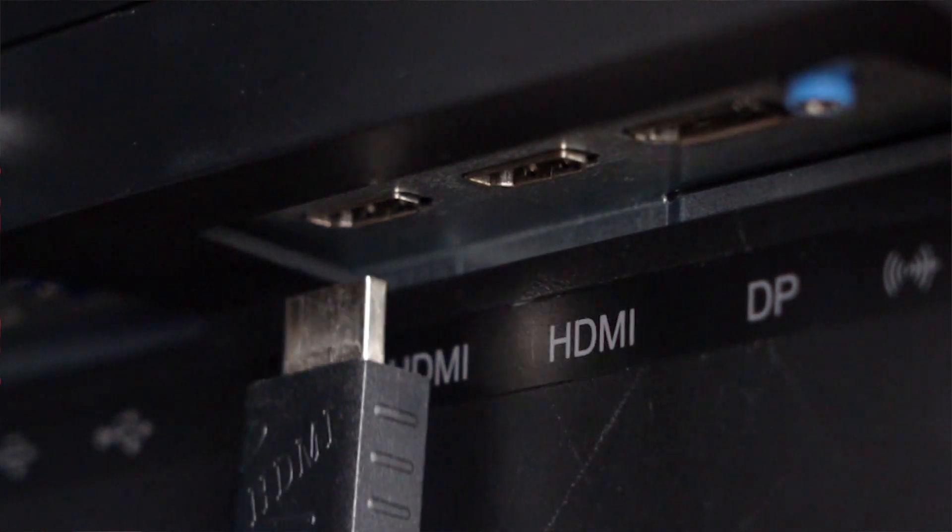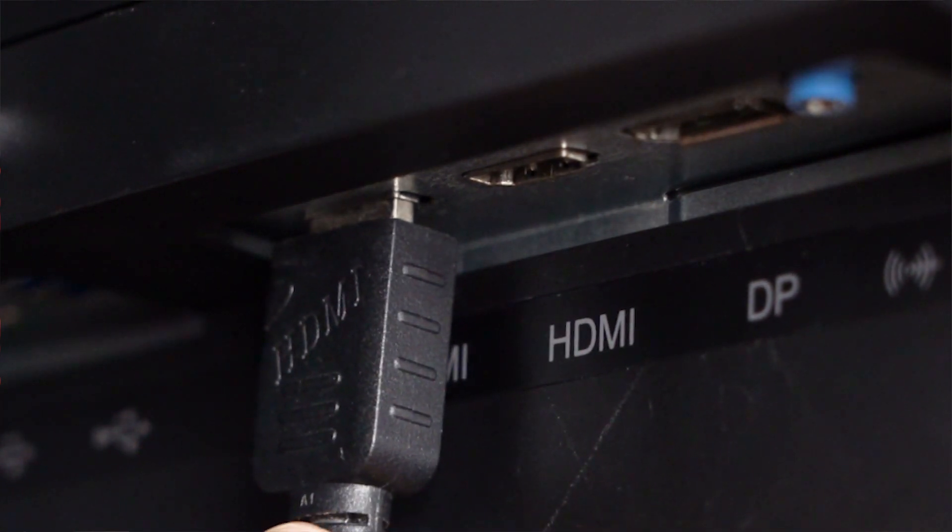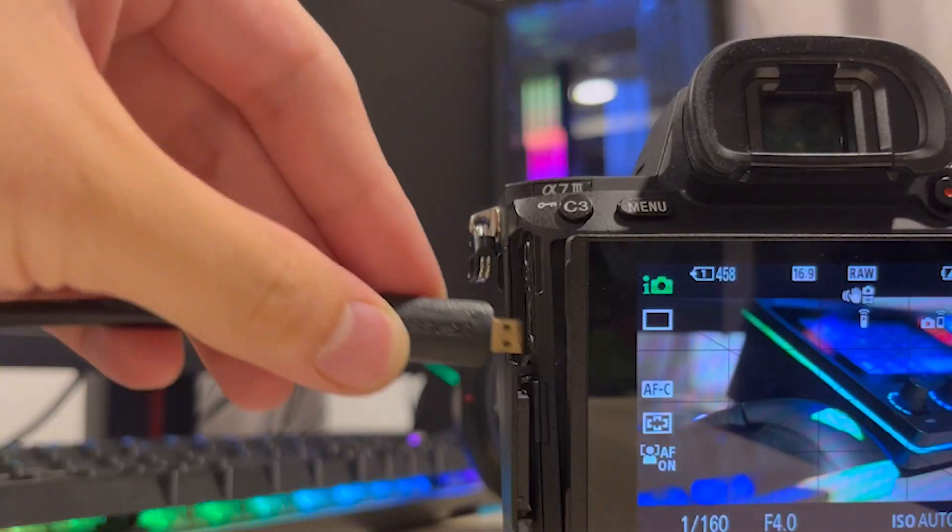First, your camera must support clean HDMI output for the Livestreamer Cap 4K to work properly. So, what's a clean HDMI output? When a camera can output the live view without any information overlay, cropping, or significant downscaling, it can be considered to support a clean HDMI output. You can simply check this by plugging your camera into a monitor or TV with the HDMI cable and checking how it looks.